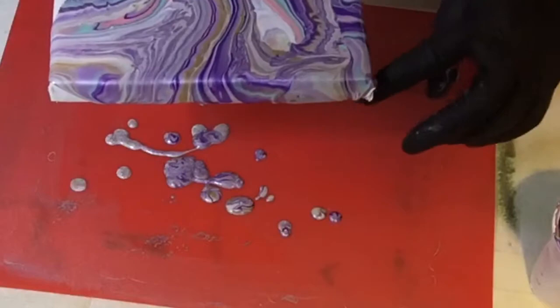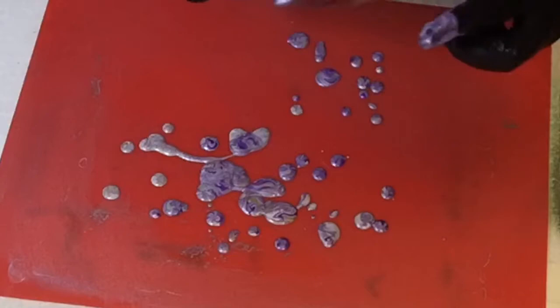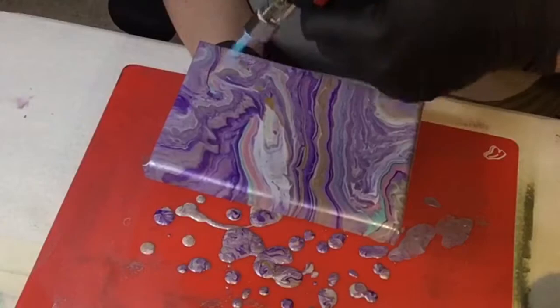I have to apologise for the terrible point of view of the canvas — I hadn't realised that my phone had slipped and it wasn't focusing in the correct area. Also the terrible red coloured mat that's clashing with the purples of the paints. The mint and the blush pink were totally overwhelmed by the amethyst and the wisteria — basically the purple and lilac colours. I torched it but it didn't really bring out any additional cells. It was very much a ribboned piece.